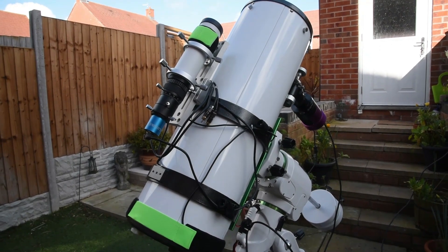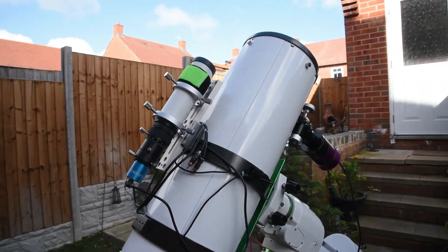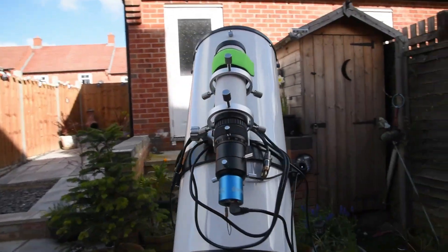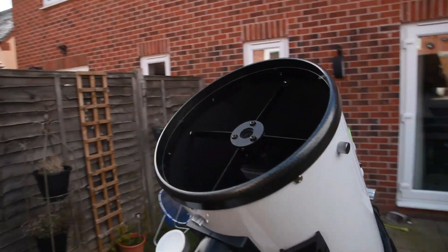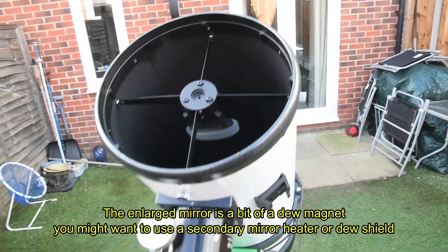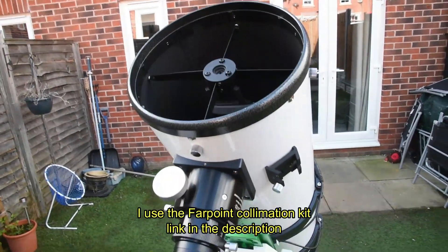So here we have it — the Altair 800mm F4. The tube length is 730mm by 230mm with an 8-inch parabolic mirror. It's also got an enlarged secondary mirror, and this helps when you're using larger sensor cameras to make sure that the sensor is fully illuminated.